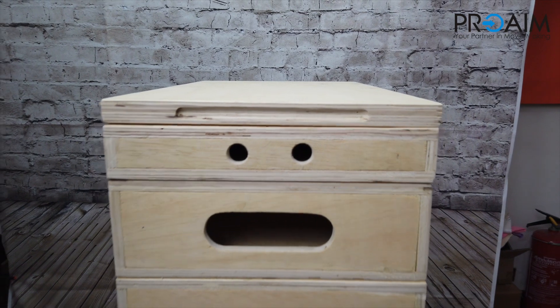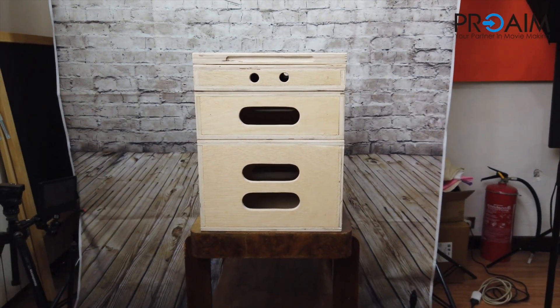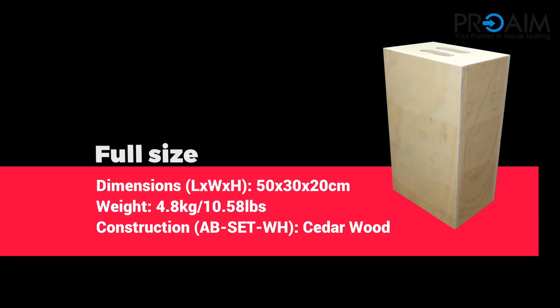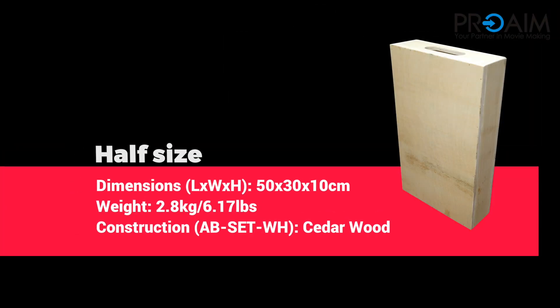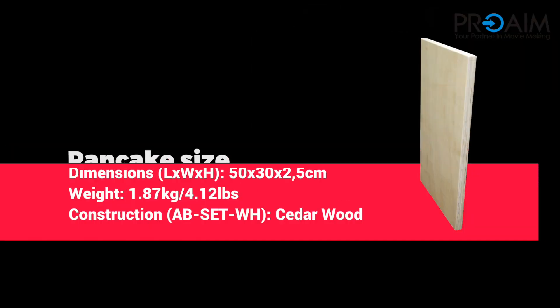The kit arrives in a combination of four different sizes to cover all of your possible needs: Full, Half, Quarter, and Pancake.